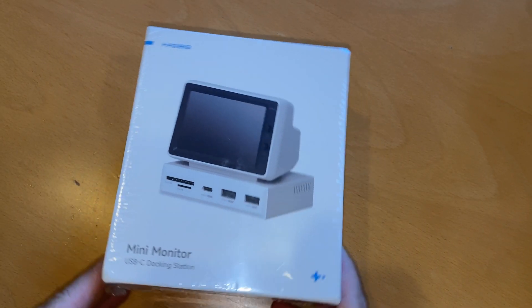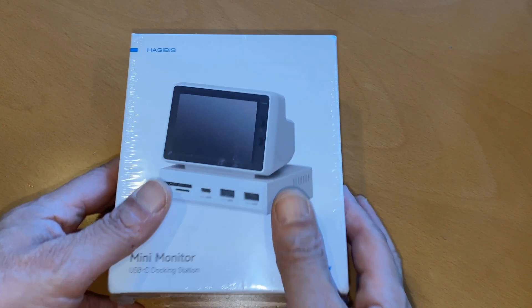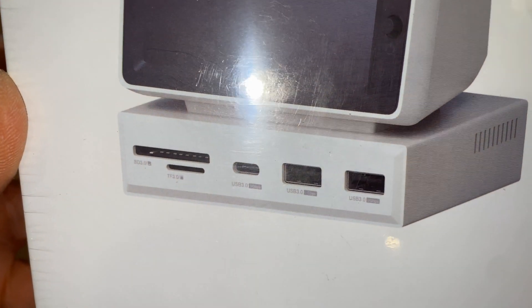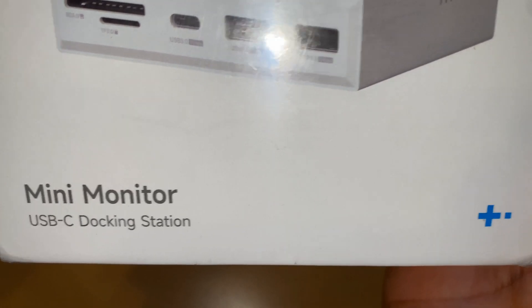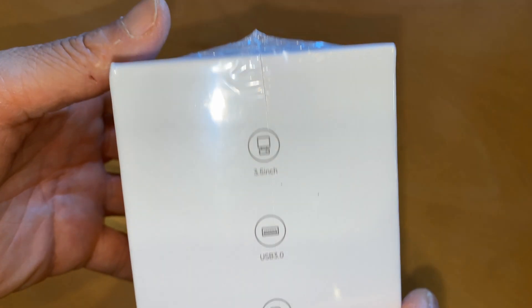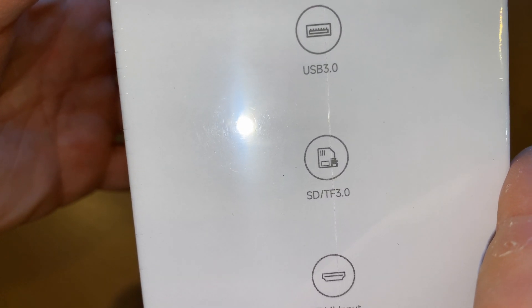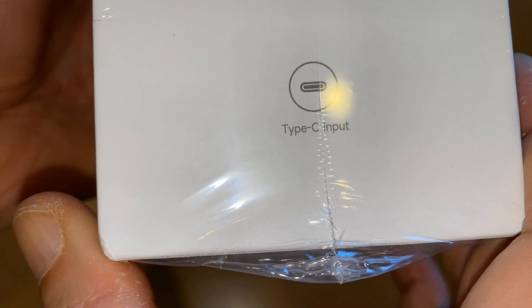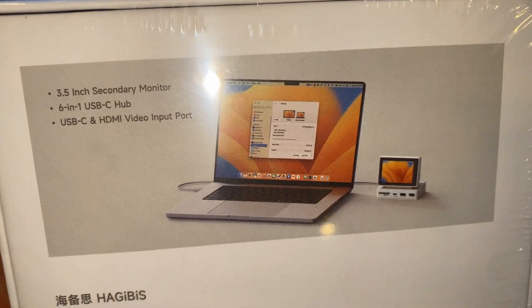This is just going to be an unboxing video of this thing so you can see what you get. I've been looking for a second monitor and I'm wondering if this could replace my needs. It would be pretty cool to have this cute little thing right there like that.